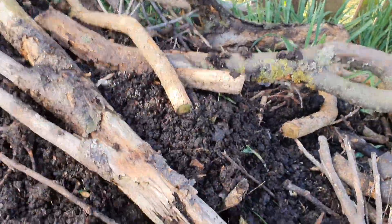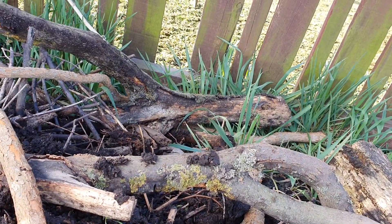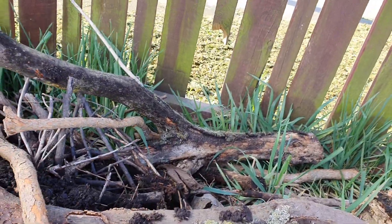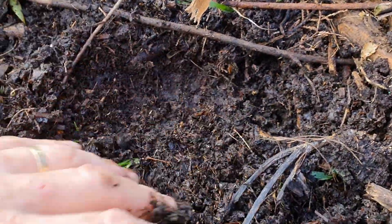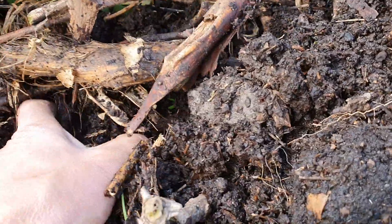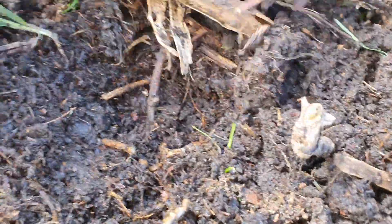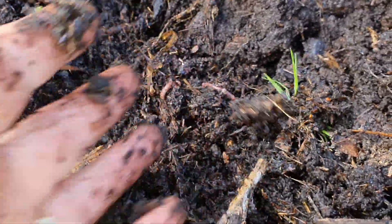There are also huhu grubs in the wood. The worms — here's one, and there's one there. I won't disturb them too much — they've been disturbed a lot lately. They go where they want to go depending on the weather and where the food is. You can see them there — a few of them doing their thing.